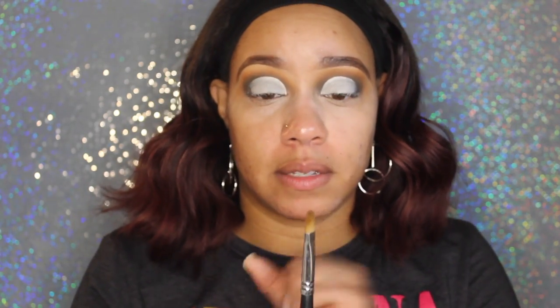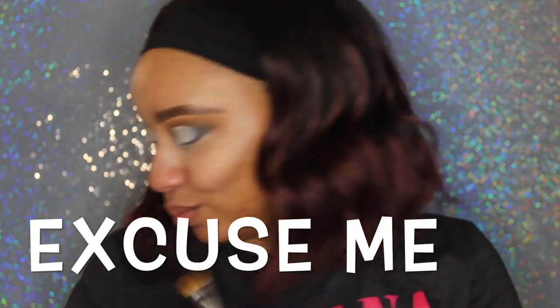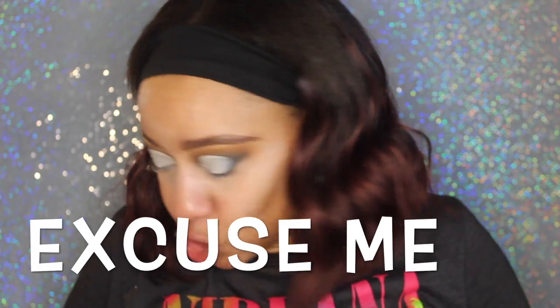Now I'm going to go in with the Morphe 166. The Morphe 166 is more dense. The brushes are a little bit longer, but it's still a dense brush. The shape of the brush is also important because I'm using it to go into my lid space underneath the crease, and it's oval.